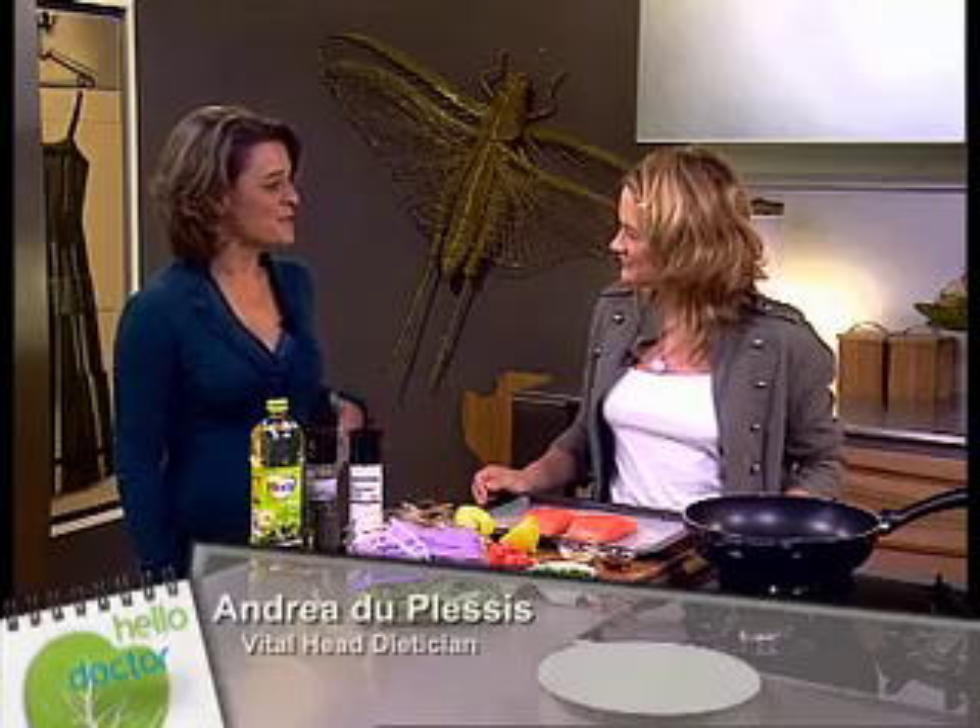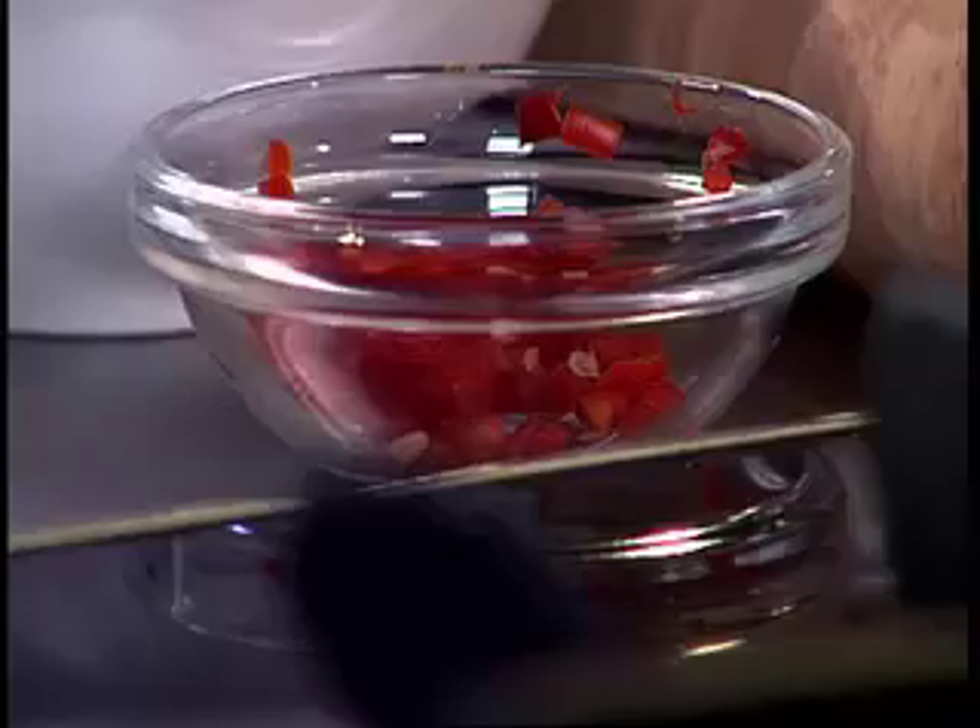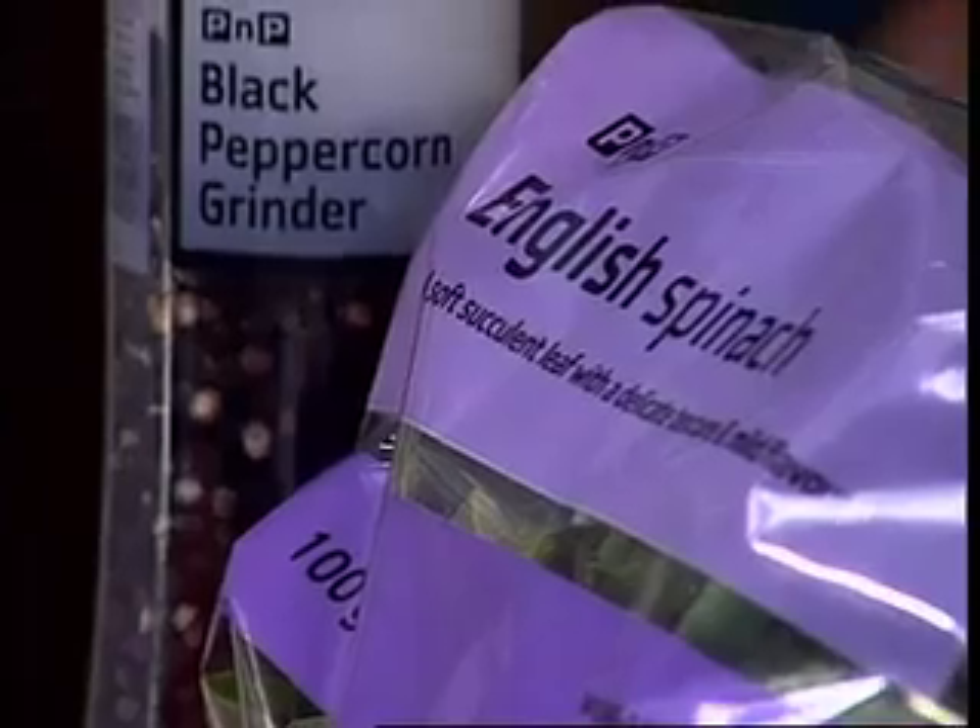Hi Justine. So I've sent you a list of all the foods that are good for your eyes. What are you going to prepare for us? Well it was very helpful that list, it was quite good. So what we're going to do is some salmon with an avocado and chilli salsa on a bed of wilted spinach with some peas and sesame oil.